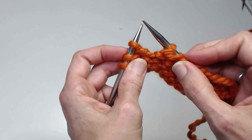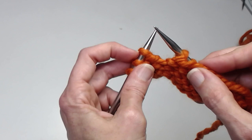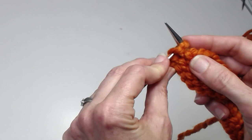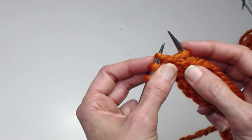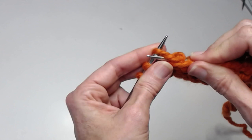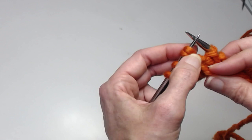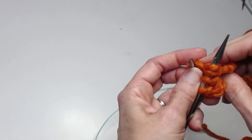I've purled my way to my turning point, three stitches before the end of the row, and I'm ready to do what is basically a left lifted increase. I'm going to begin by passing the first stitch on the left needle to the right needle, then take the tip of my left needle and insert it into the purl bump of the stitch I just passed, and purl it. I have a doubled stitch on my right needle, and I'll pass the entire doubled stitch back to the left needle. I can turn and I'm ready to work my next short row.